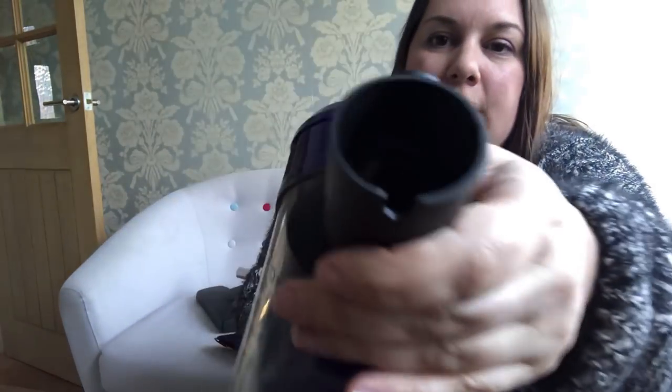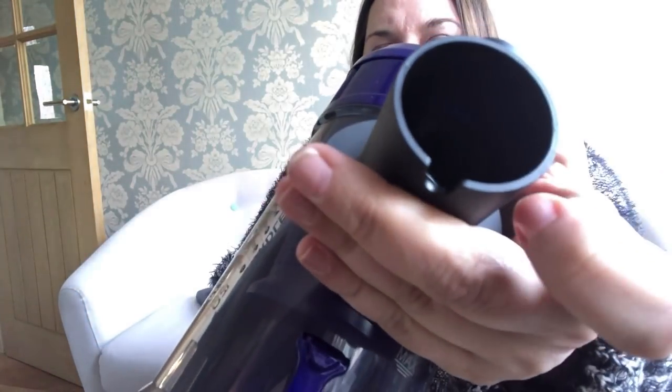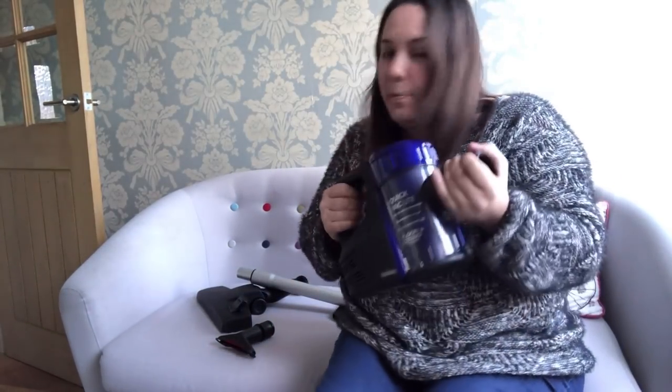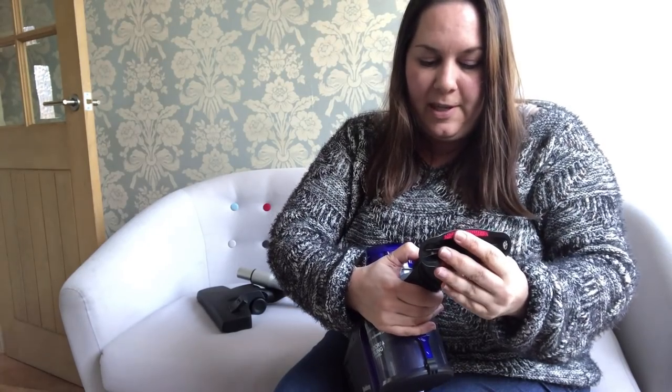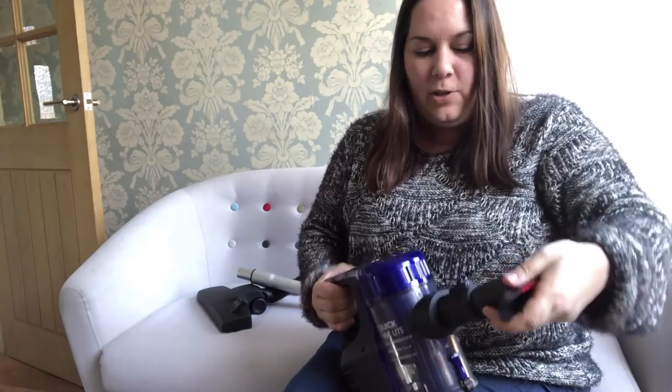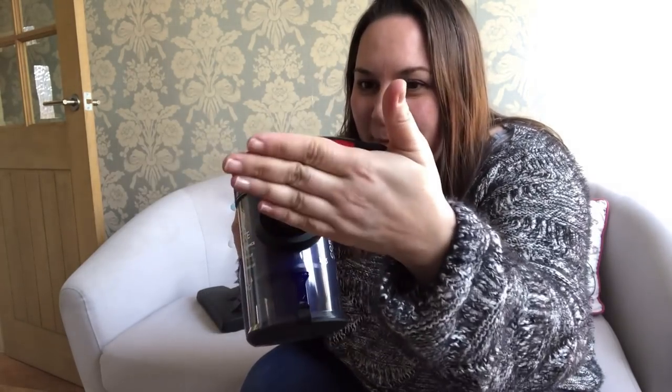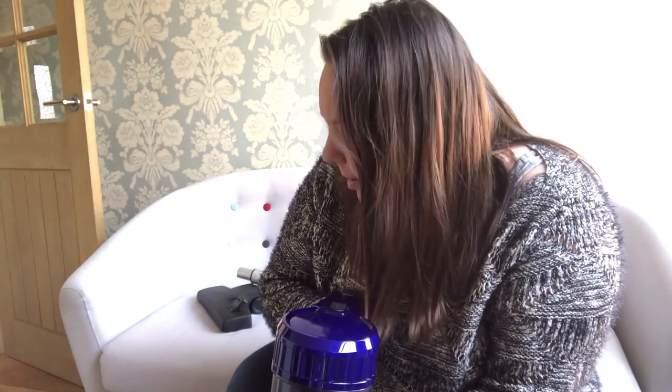There's a little blue catch at the top — when I press it, it goes up, which means the attachment can be fitted properly. Let's try this — I'll call it the stair attachment because I imagine I'll be using this on the stairs. When I pressed it once it didn't seem like there was a lot of suction, but I'm just going to try it on my rug on the one suction setting.